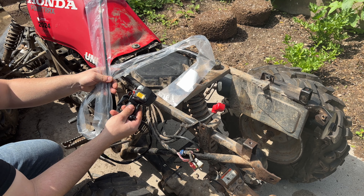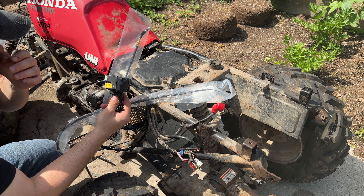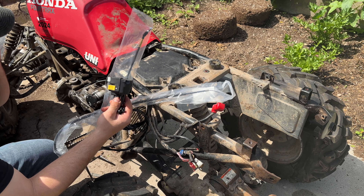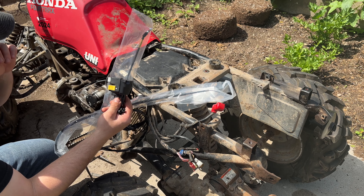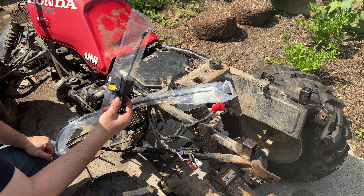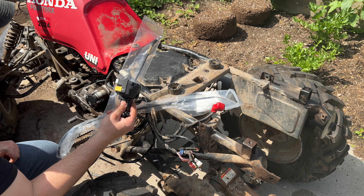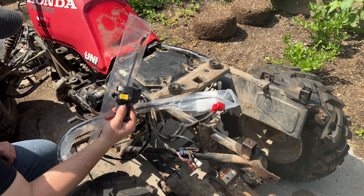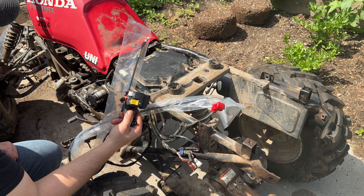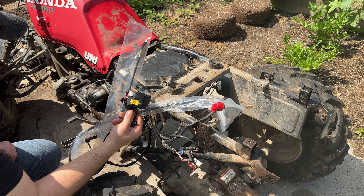I've got a multimeter here and I'm going to check for voltage. I know the battery's good and I know power is getting to the relay — the switch is clicking. It's an OEM part, not some cheap one from Amazon.